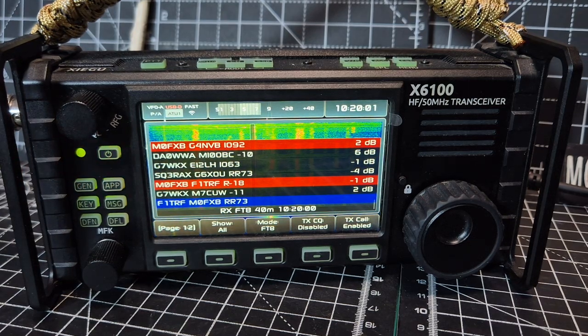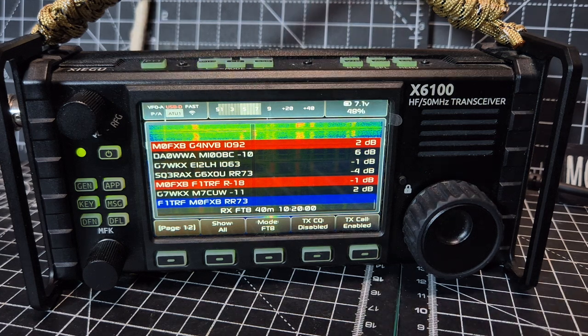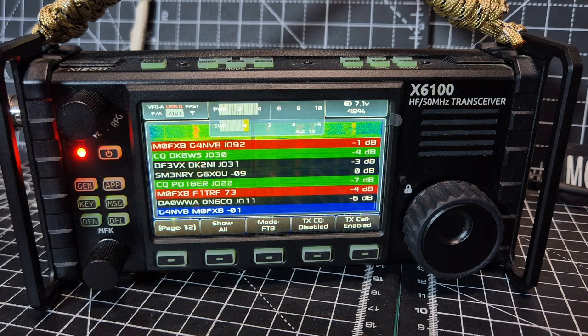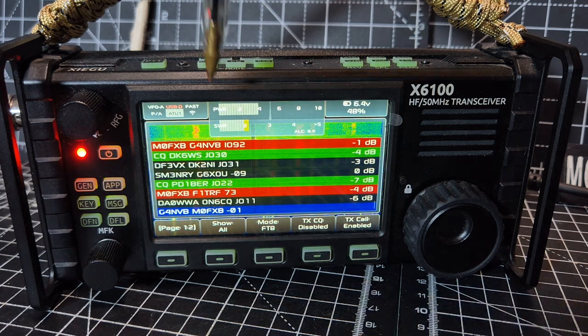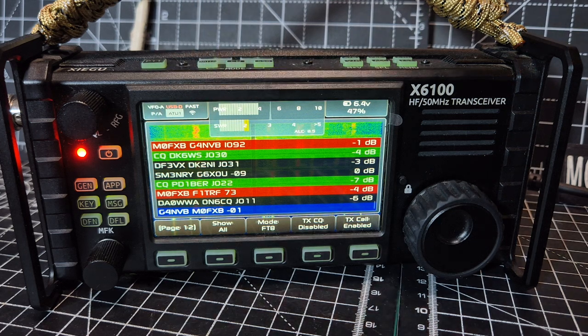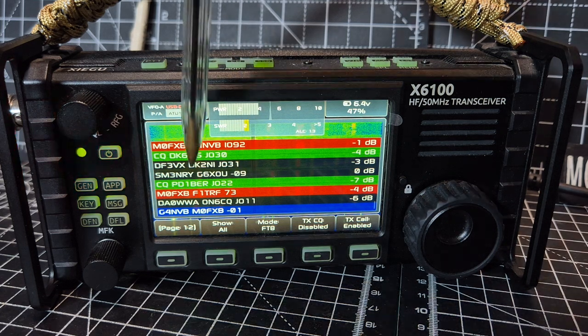M0FXB, R1CBU, Zygoo X6200 — just had two contacts transmitting on FTA and it took me about 10 seconds to get to this, and I will show you. It's completely automated. You do have to enter your callsign in settings, but look — M0FXB talking to G4NVB, location there, and then it's gone through the usual messages back and forth.